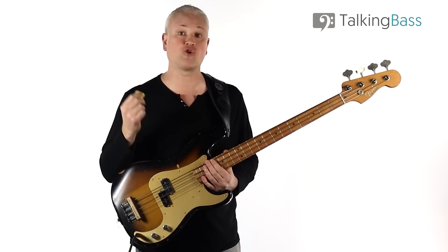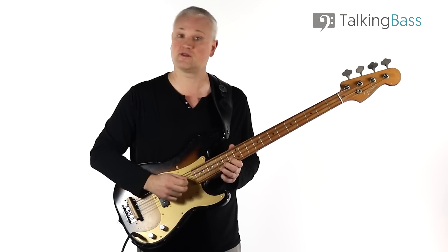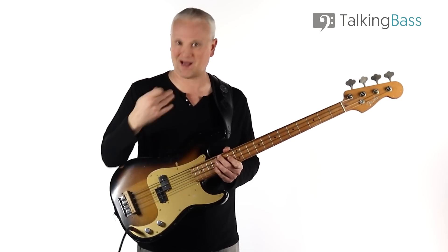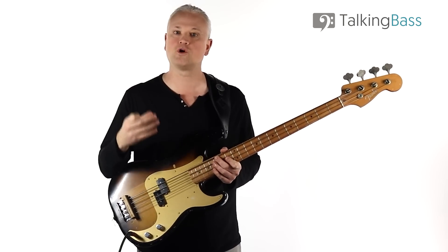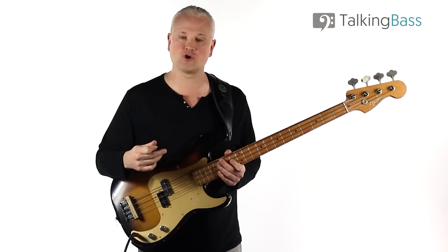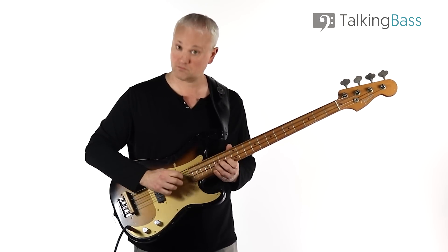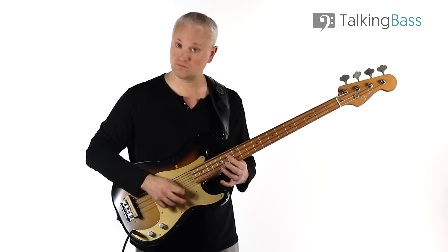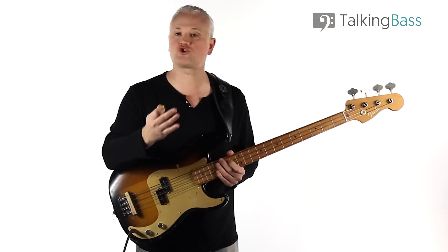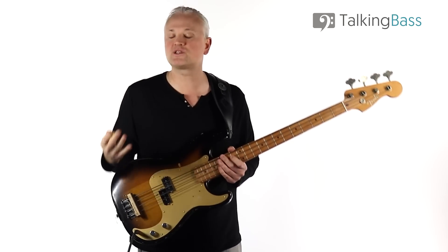Another cool thing about this bass line is that it starts on the fifth of the chord each time. We have a skip down from the fifth to the root note, then back up to the fifth, and then we play up through those three scale notes from the root. The fifth of the chord, combined with the entry on the and of one, makes me wonder if this line is written to work better as a counter melody to the double bass. On the repeat of the line, the double bass plays the root note on beat one, and the electric and double basses are working in combination to create one whole melody line.